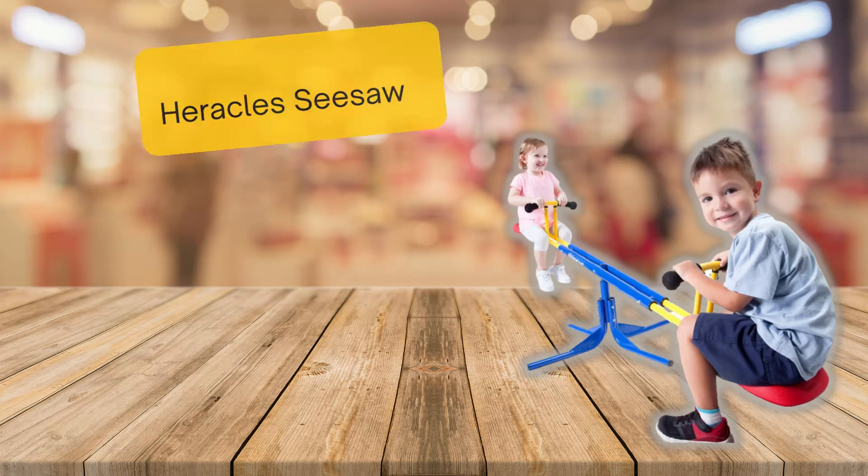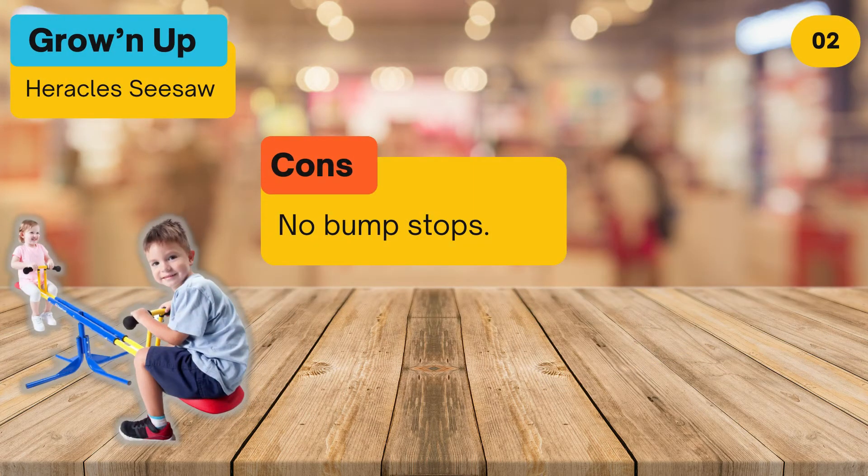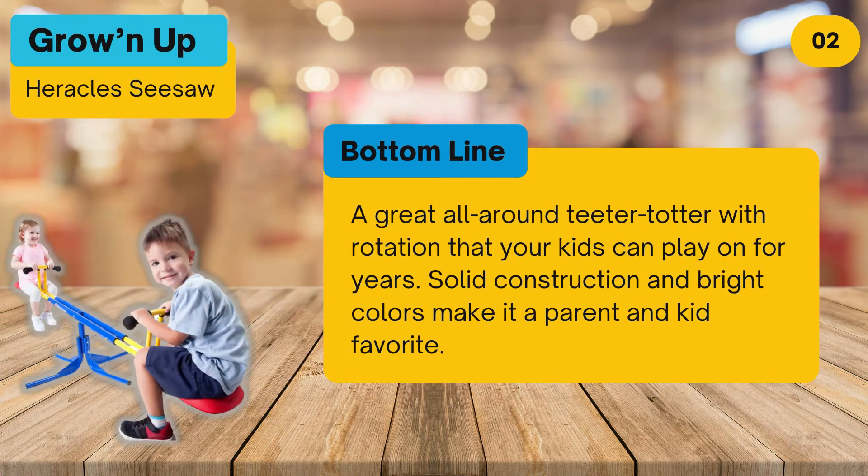At number two: the Growing Up Heracles Seesaw. Pros: soft grip handles, well-shaped molded seats, highly durable steel frame with four support feet, 360-degree rotation, and a 99-pound per seat max weight limit. Cons: no bump stops. Bottom line: a great all-around teeter totter with rotation that your kids can play on for years — solid construction and bright colors make it a parent and kid favorite.